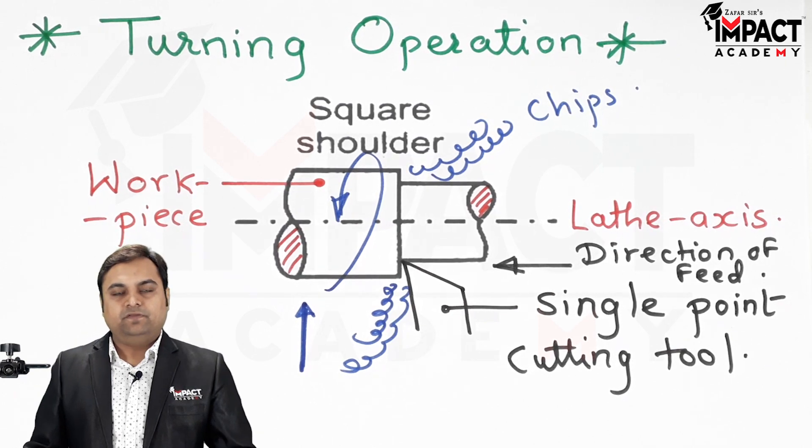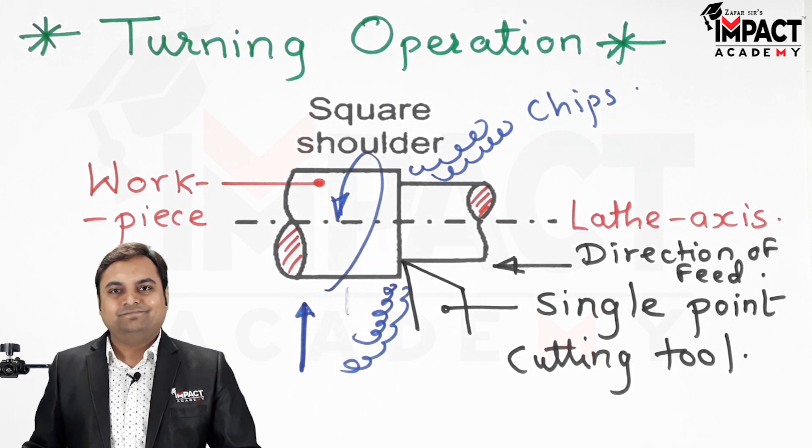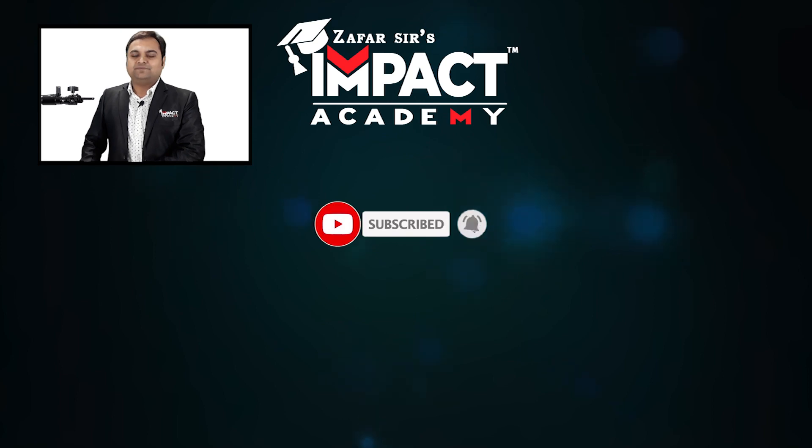In short, turning operation is basically performed to reduce the diameter of the workpiece or to get various steps of diameter — also called shoulder turning. If you find these videos helpful, please like, share, comment, and subscribe to the channel.